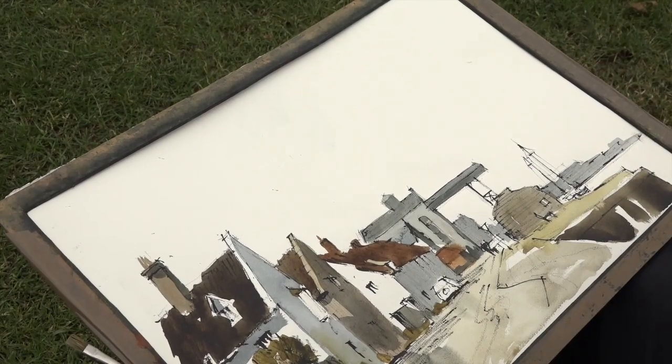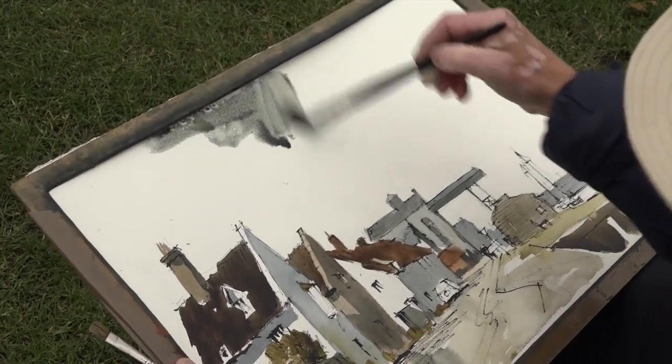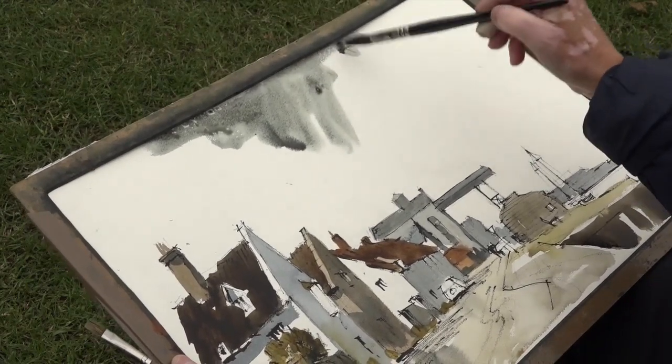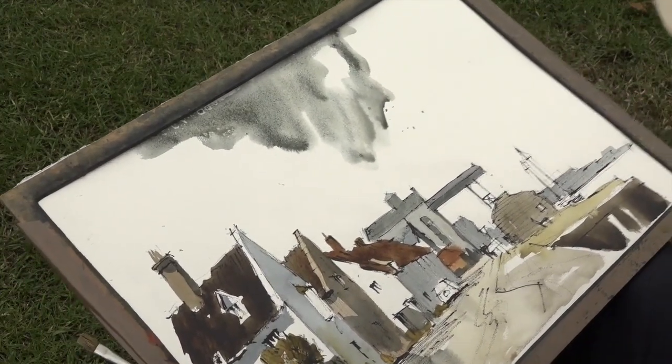You're going to use Payne's Grey and a bit of Raw Sienna. Try and make it look nice and wet — use lots of water.